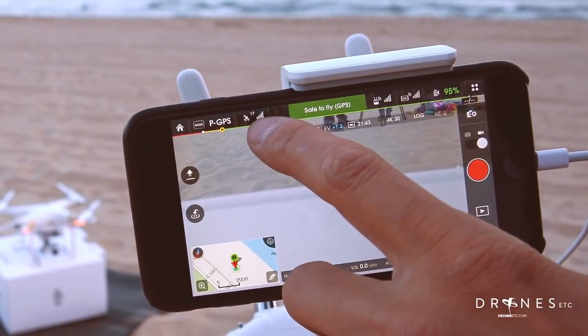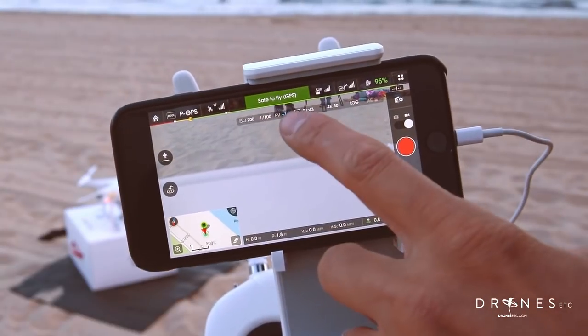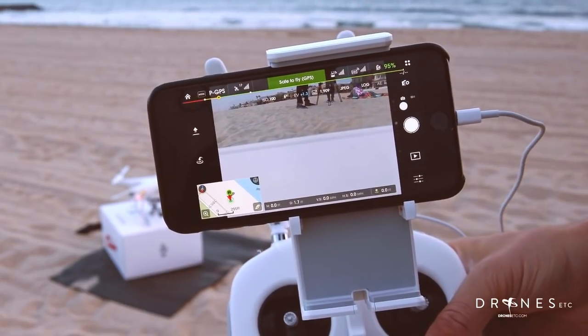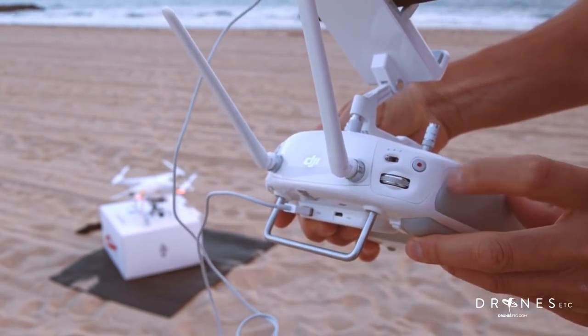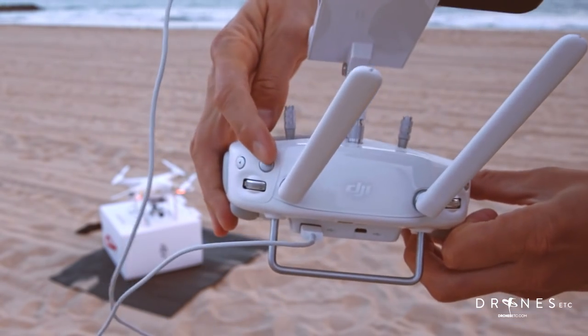Here you see the number of satellites the Phantom has acquired. If you are at 10 or more then you are good to go and it says safe to fly in GPS mode. Here you can switch back and forth between taking photos or video, but you can also do that with the buttons — hitting this button for recording video or this button for taking pictures.